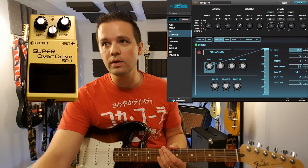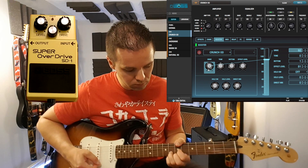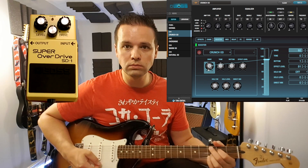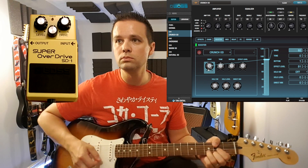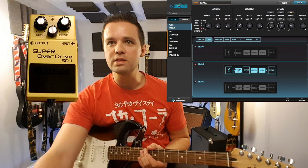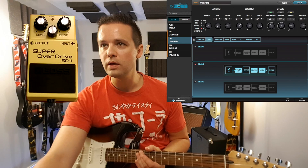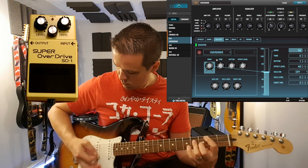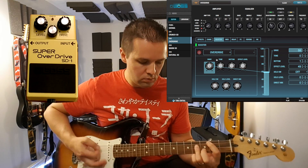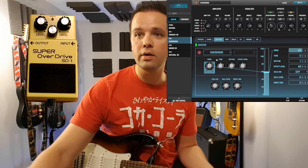Can't really max it out — it's going to be too loud — so let's give it a quarter. Alright, we're going to keep the volume up there. Let's try the overdrive, which models the sound of a Boss OD-1. This is an SD-1 but the built-in effect models an OD-1.